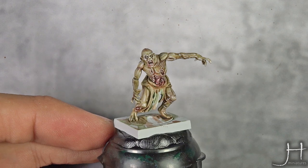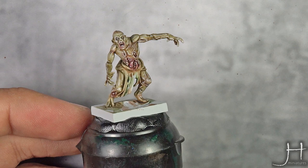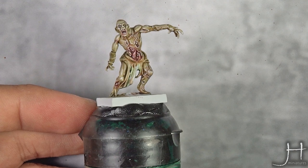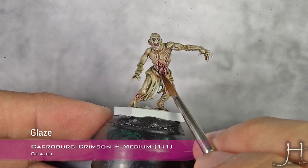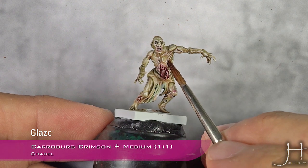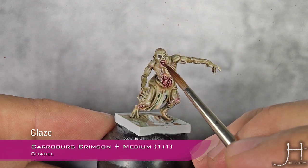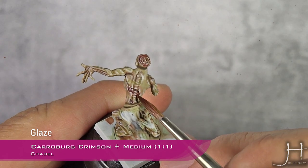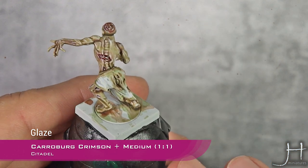For our last step, I'm going to apply a glaze of Carroburg Crimson over the guts and open wounds that we highlighted. Avoid doing the bones and don't apply a very thick coat of this — just over the guts, a very thin coat. Apply on the edges and avoid the center of the bones.